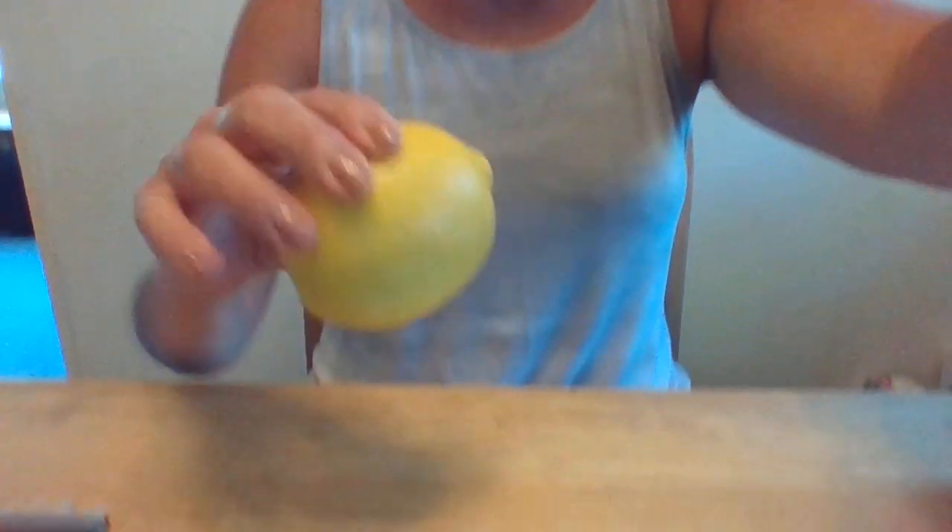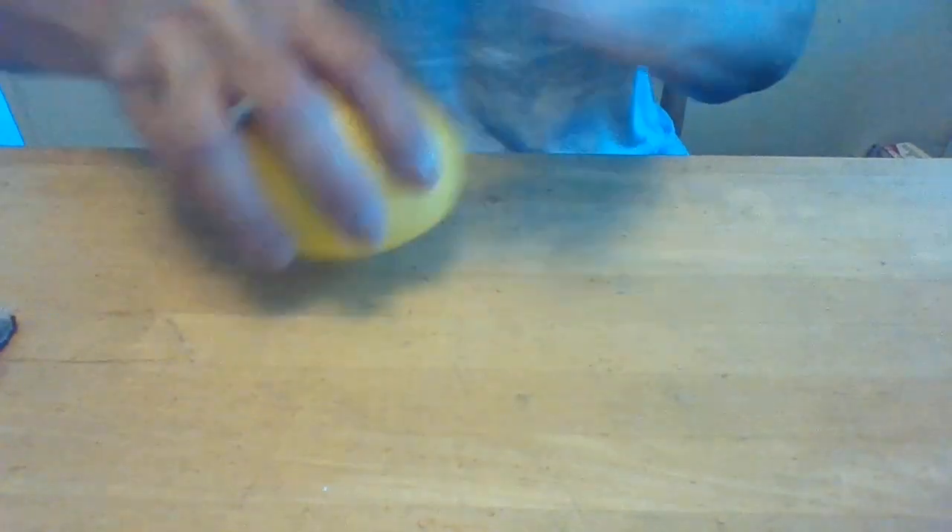First thing you want to do to get your lemon ready to be juiced is take it and roll it. By rolling it, you're breaking up the membranes inside the lemon and it'll make it nice and juicy.